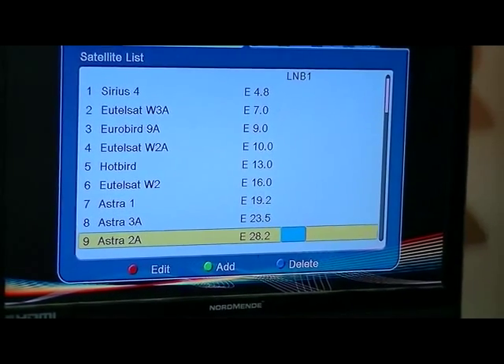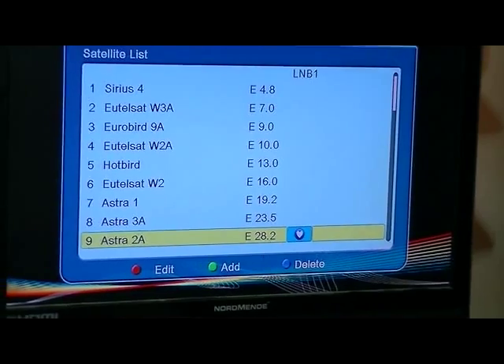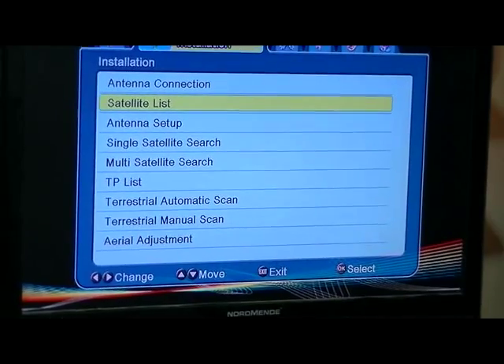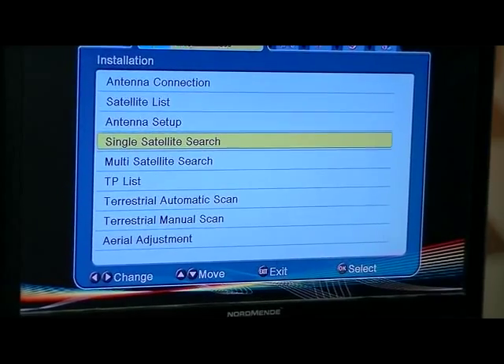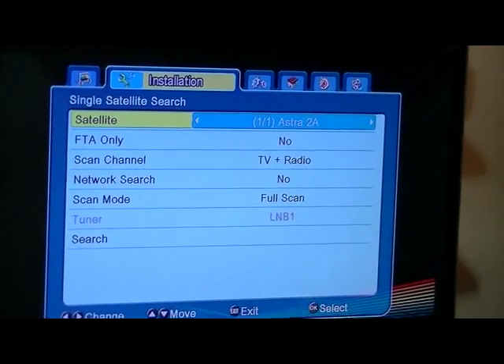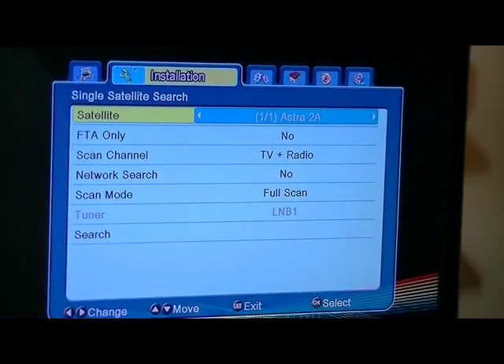The one of course that will be of most interest to us is Astra 2, 28 degrees east. I simply press OK and exit out there — it saves the data — and now it gives me the choice of doing a single satellite search, which I'll go for here. We can see it's Astra 2, one of one, so we're only choosing to do one satellite here.